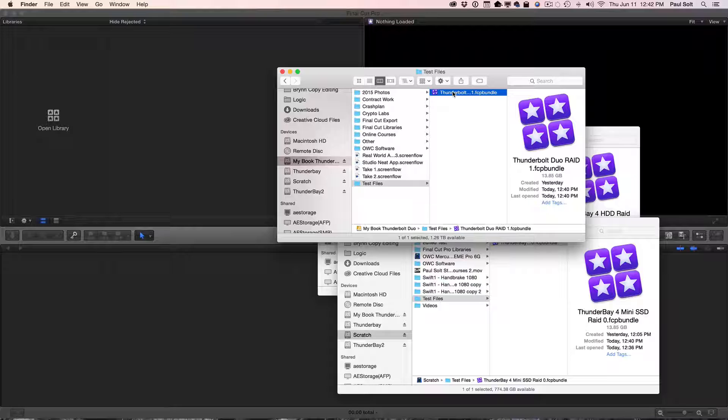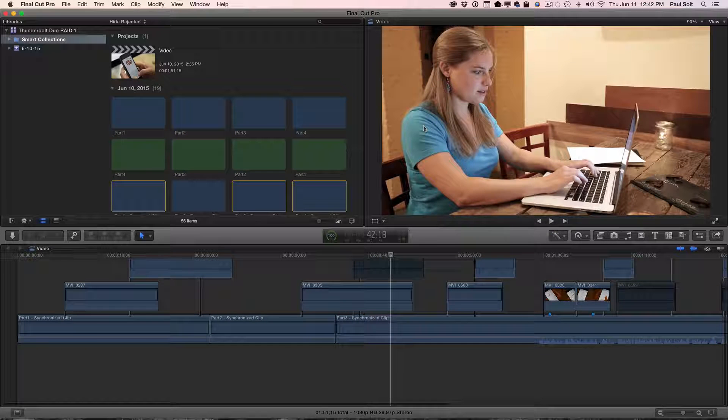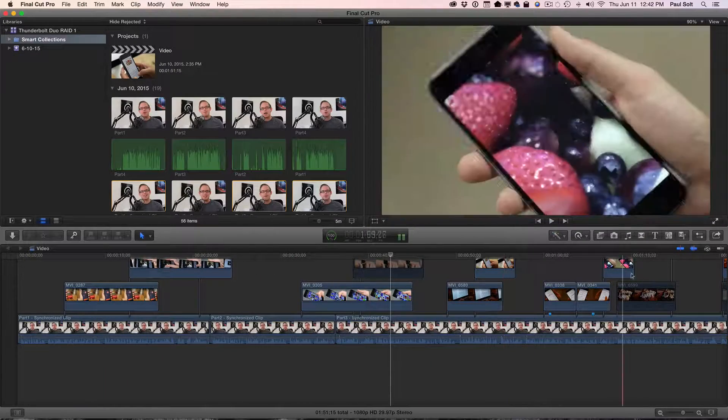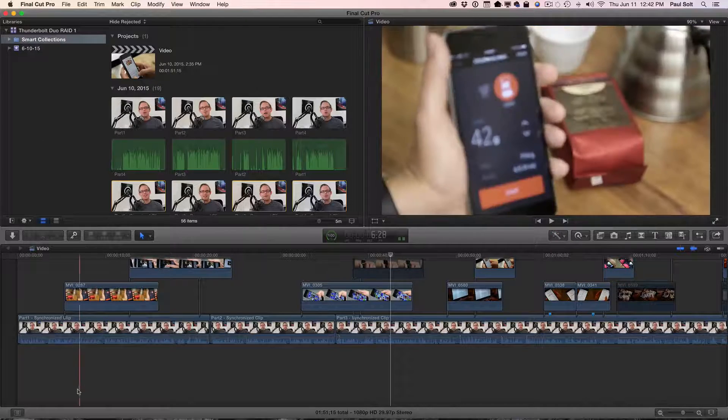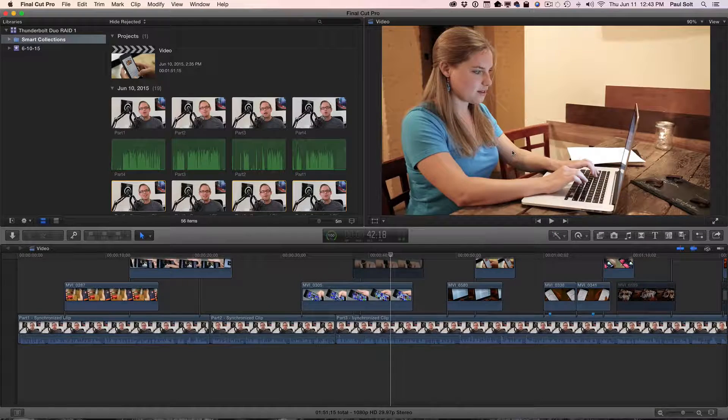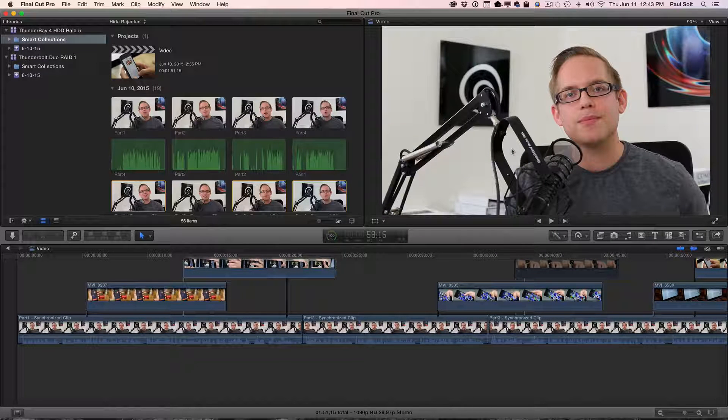Let's load up the Thunderbolt Duo from Western Digital — it's a 4-terabyte drive in RAID 1. It's been really sluggish lately. Now we're loaded — that took a little bit of time. You can see it pulled in a lot of different frames, and seeking works pretty well, though I've already opened this a number of times so I don't know how much it's cached. Now let's look at how quick it is to open off of the ThunderBay 4 hard drive version — four 3-terabyte drives, 12 terabytes total in RAID 5 — and it's ready to go. That is a significant improvement.